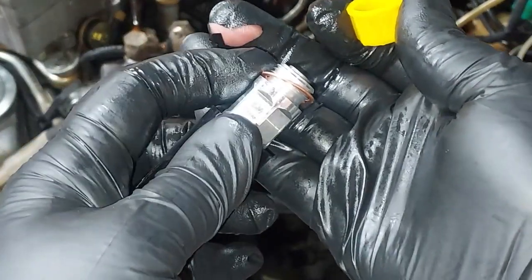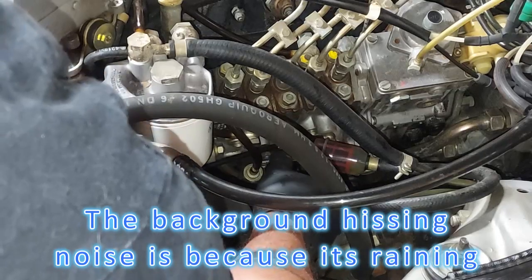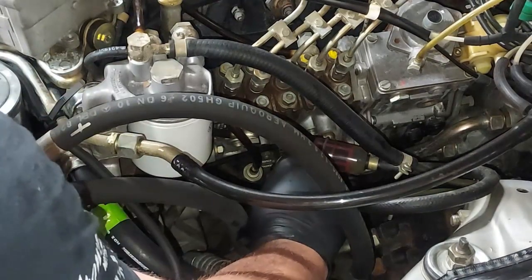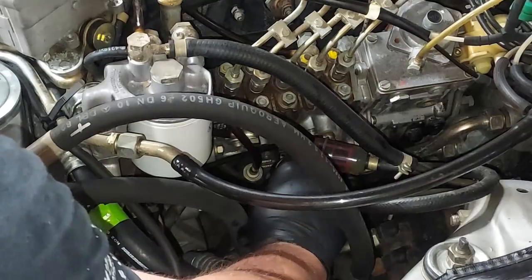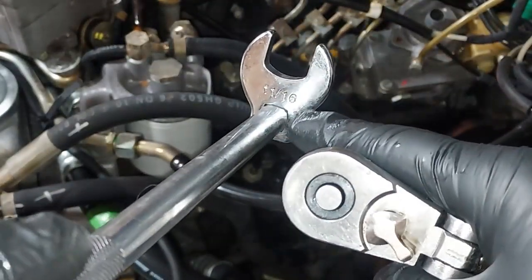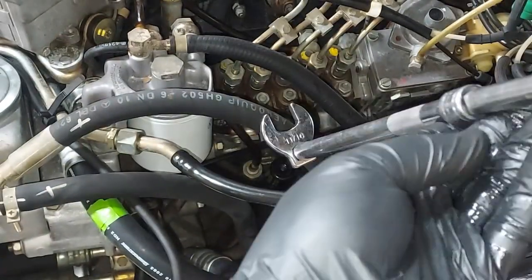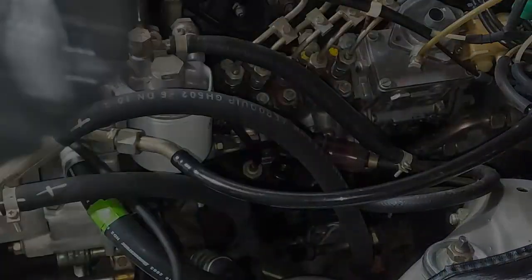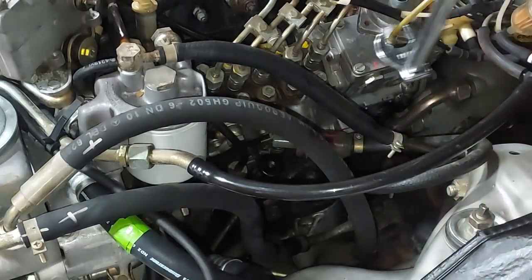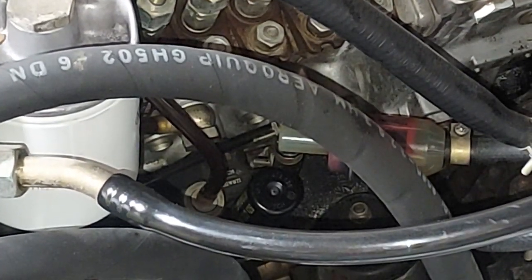Keep a finger on that crush washer so it doesn't fall off, get it placed on top, and start screwing the new pump down by hand. Then use a 17-millimeter — or 11/16-inch — crow's foot to tighten it. A crow's foot lets you come down and get access to the side and turn it. And there's our new Bosch primer pump — you can pump it by hand.